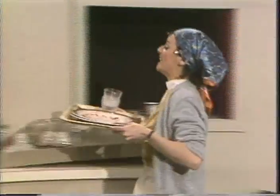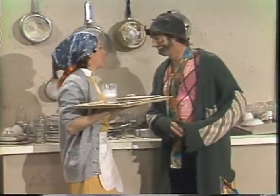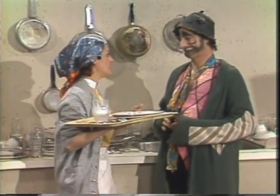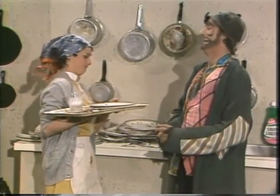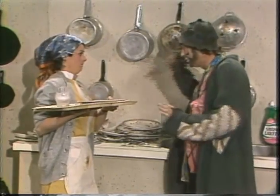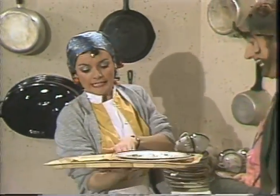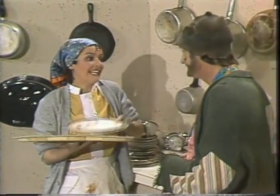Venez, c'est ici que vous allez travailler. Venez. Qu'est-ce que je veux faire? Vous allez faire la vaisselle. Qu'est-ce que je veux faire avec la vaisselle? Vous allez la laver. Et faites attention aux assiettes, il ne faut pas casser les assiettes. Bon, allez-y. Je dois laver tout ça. Oui, tout ça. Les verres, les couteaux, les fourchettes et les cuillères. Et les assiettes.